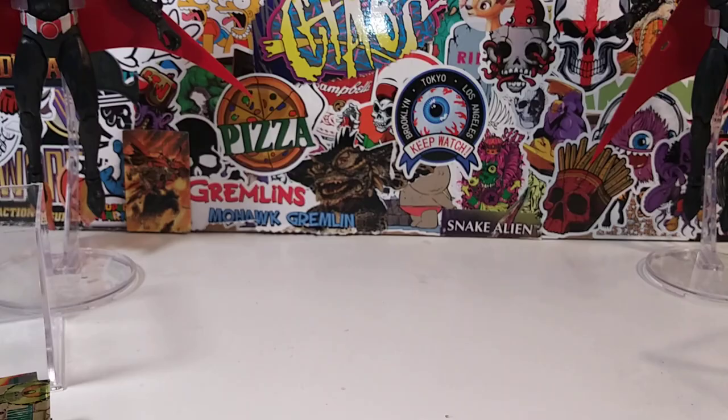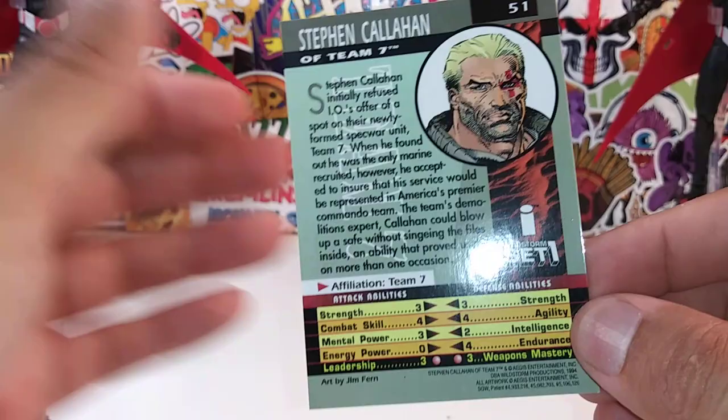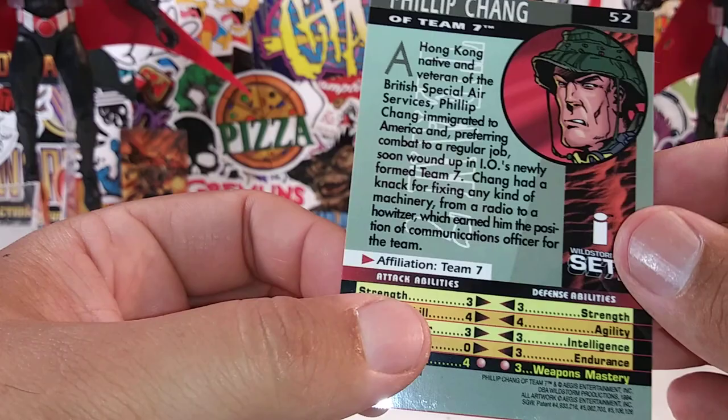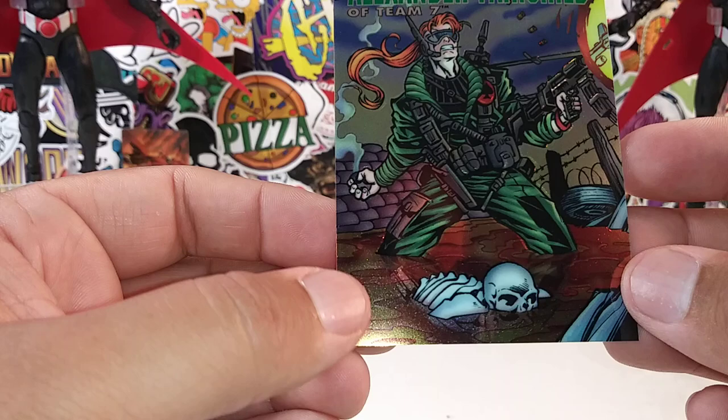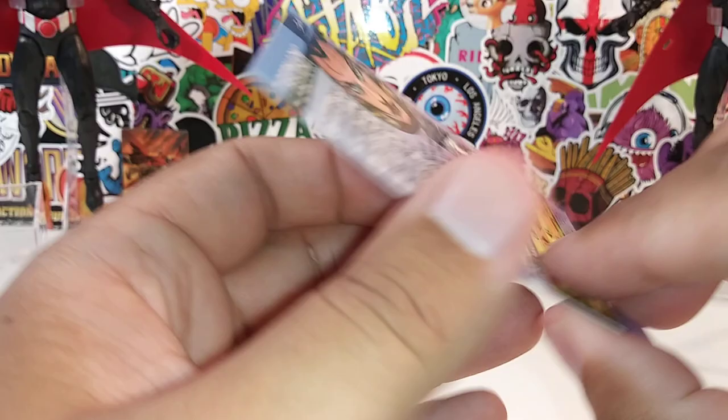Never heard of Team Seven — they look pretty awesome. Stephen Callahan of Team Seven — there's a little read-up if you're intrigued. Philip Chang — Team Seven. Alexander Fairchild — Team Seven. Looks like we're getting to something different now.